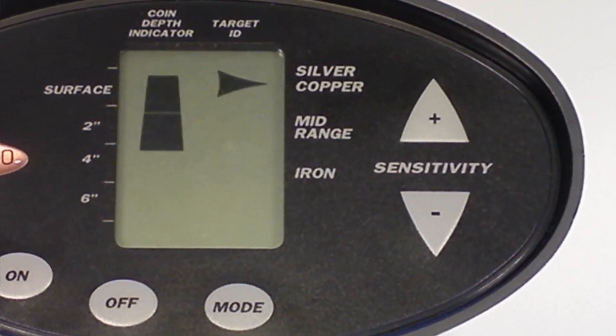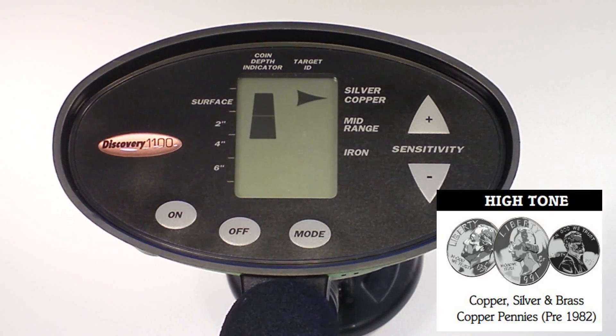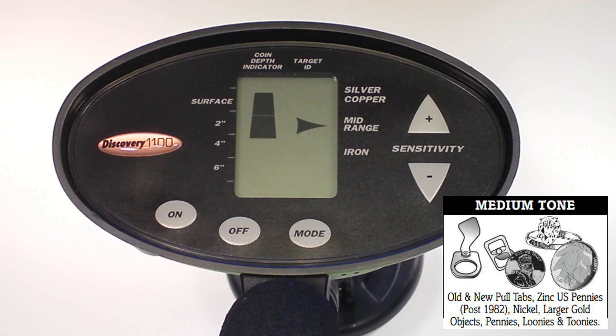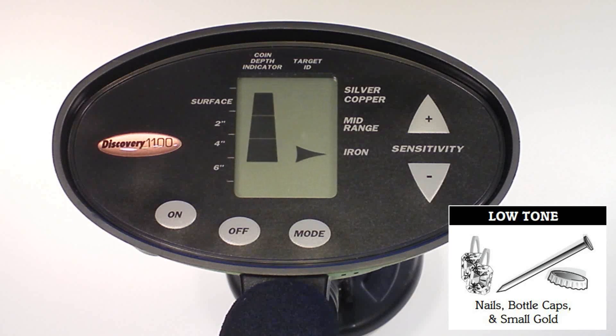The right side of the display classifies objects into three categories. Objects composed of silver and copper will illuminate this arrow. Buried and heavily oxidized metal objects, such as old tin cans, can also fall into this category. Mid-range objects cover a large variety of metals, among them pull tabs, nickels, medium-sized gold objects, some types of aluminum, and zinc. All ferrous objects and some smaller aluminum objects fall into the iron category. Small gold objects can also fall into this range.